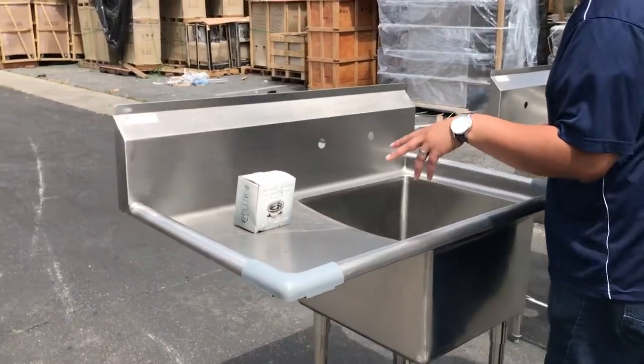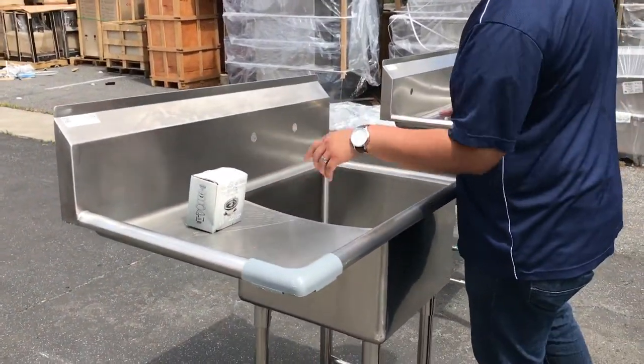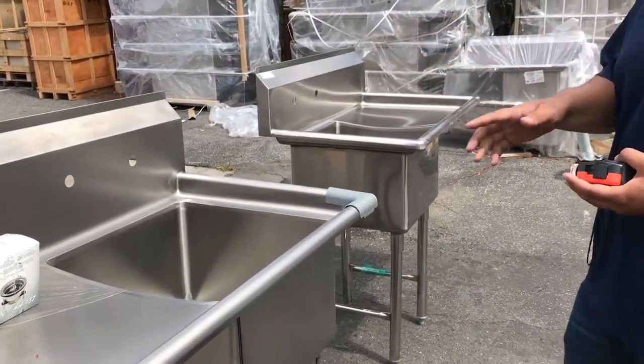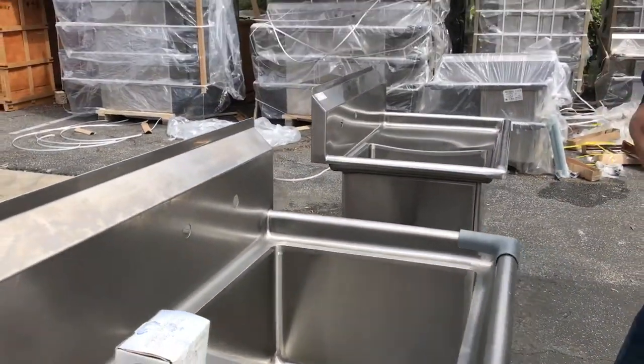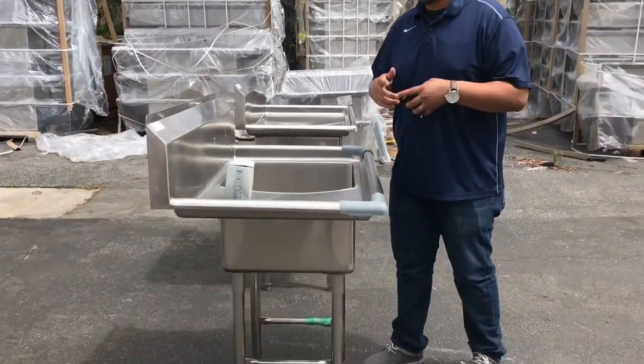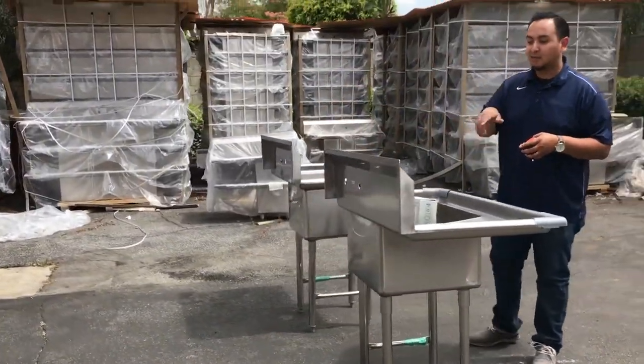Both of these units do come with a basket strainer, so that's all that comes provided with it. It doesn't come provided with the faucet. We do have the faucet in stock, so if you want to order that, go ahead and order it. We have it on our website, so go ahead and scroll down more on the sinks and you'll find it there.